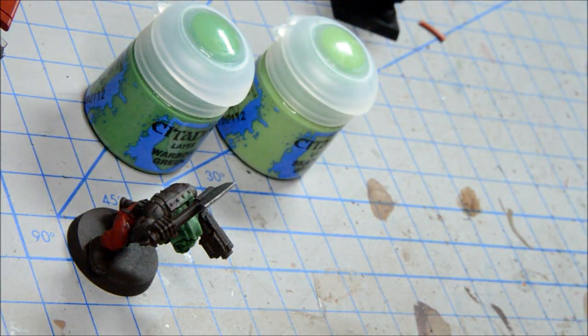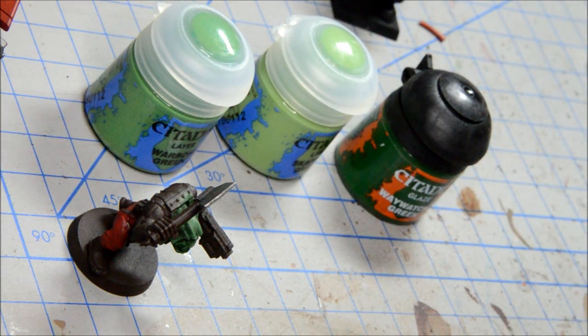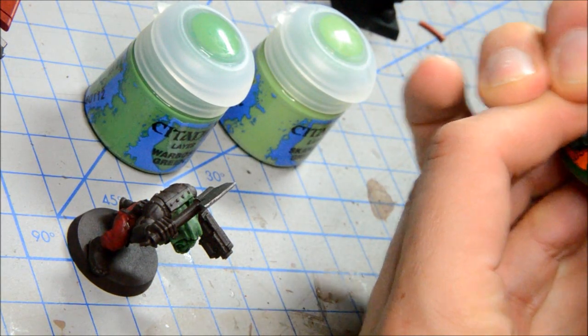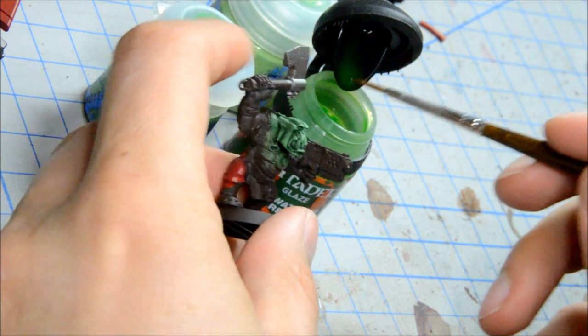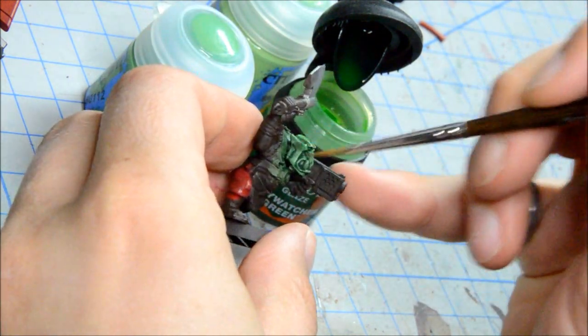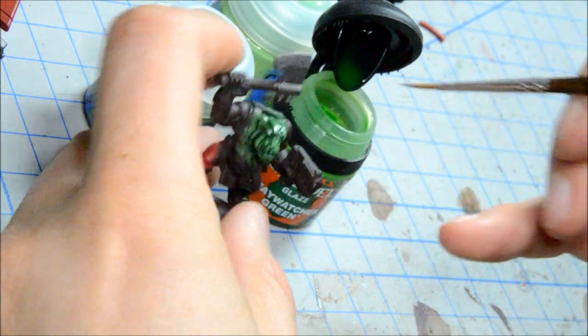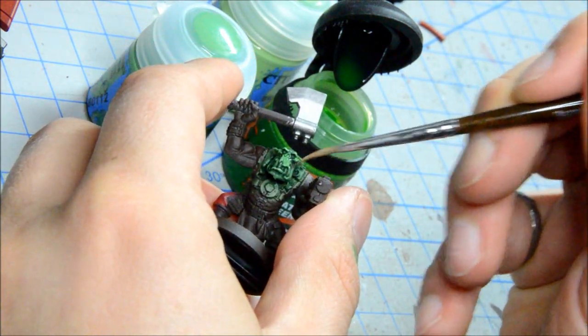They also suggest using a glaze at the end. I'm not going to use a dry on this one — I'm going to try the Way Watcher Green, which is just the glaze, and I'll see what that does to my colors. My brush is pretty clean and I'm just going to put that on almost like a wash, but I don't want it pooling. I don't know that I'm seeing any big difference with that.